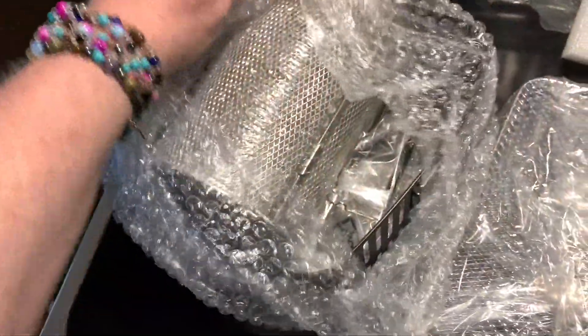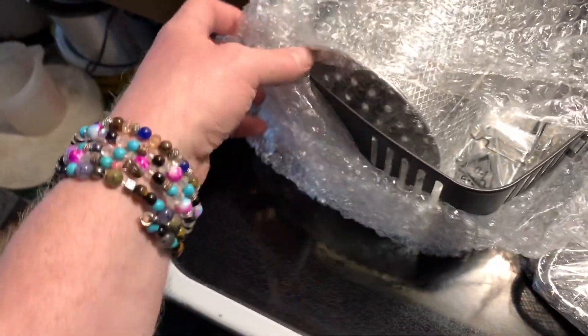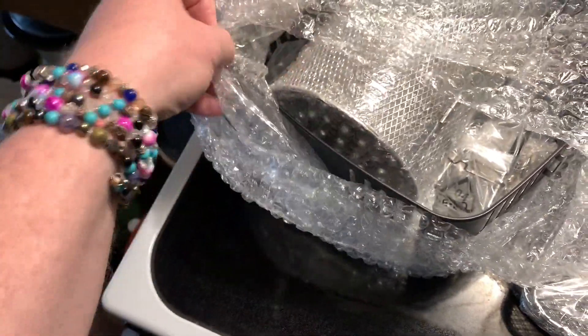It's got a picture. I believe they packaged this very well — nice bubble wrap, I like to pop those. Oh, this is the basket thing. Cool.